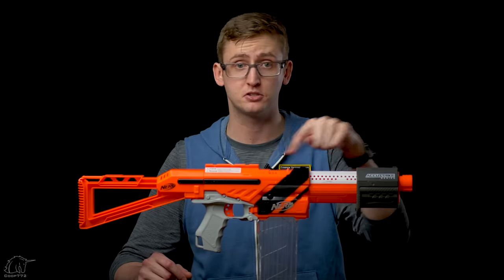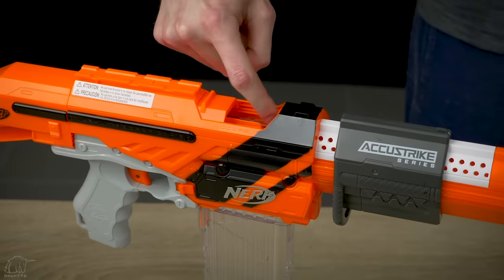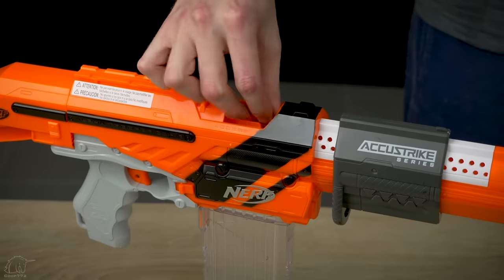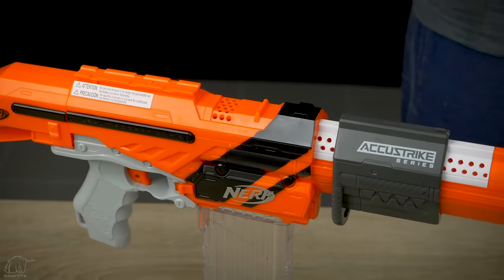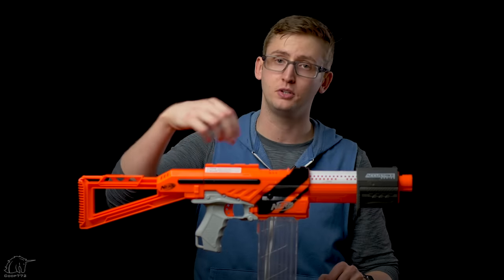Moving back up on top, there's an access door. When you prime the blaster, you can push that back and get your finger in there to clear out any jams or malfunctions. I did not have any jams or malfunctions through my testing. Behind that is the top tac rail, so you can mount a scope or optic, but none is included with this package.